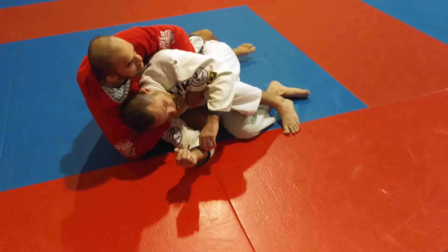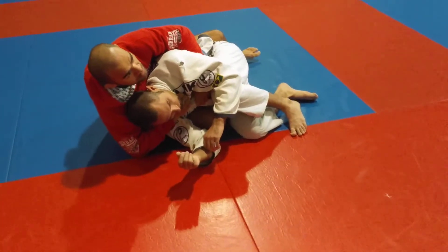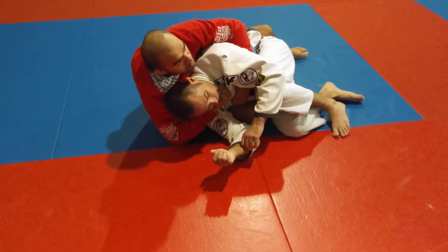How can I stay here? Because I have my elbow on the floor and I'm sitting sideways. So when I get this grip, I let it go and go to the second grip.